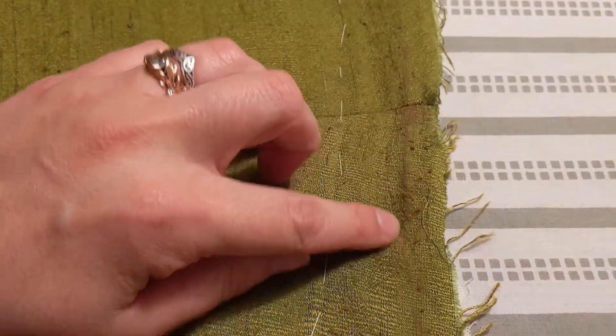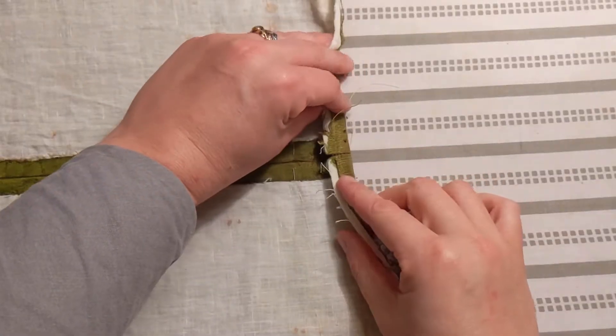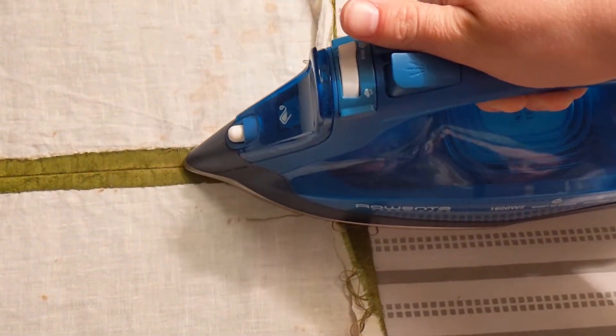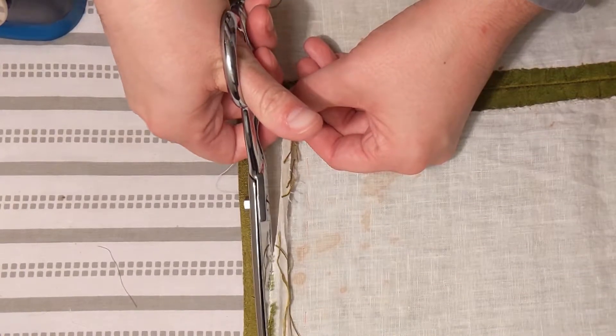Since I've already worn this kirtle out and about, you can see I've got a little dirt line telling me where the bottom of the hem used to be. So I'm just gonna press up along that before I trim to get my hem even all the way around.